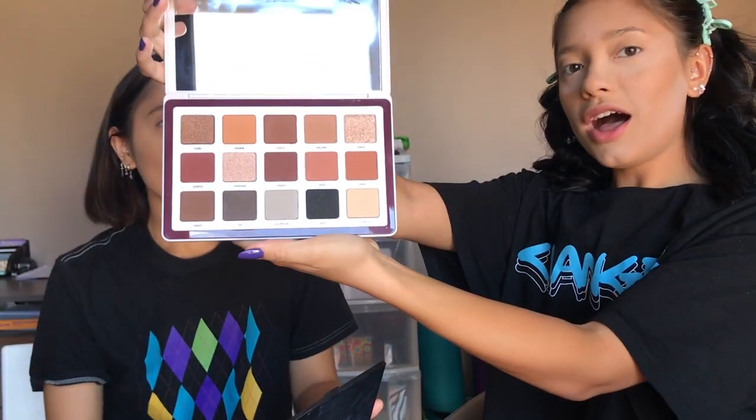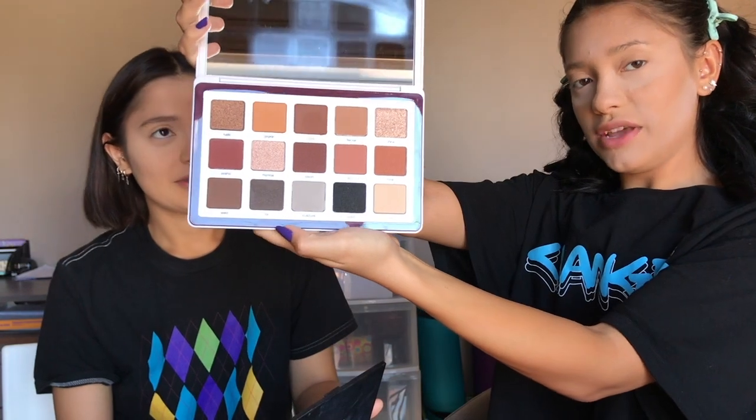For eyeshadow I'm going to use my Natasha Denona Biba palette. Morgan bought this for me this morning — all quarantine I just kept saying the number one makeup product I want is a Natasha Denona Biba palette. Here it is, it's stunning. And after I decided I wanted it, so many YouTubers started to use it in their videos and I was like, now I really really need it.